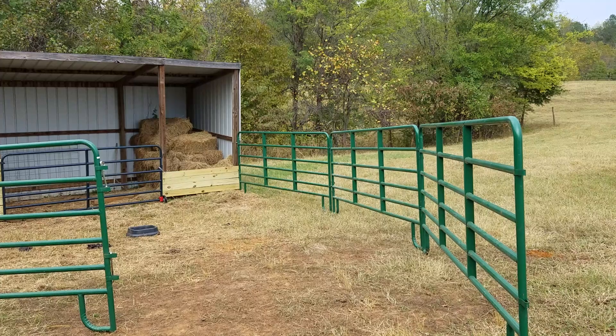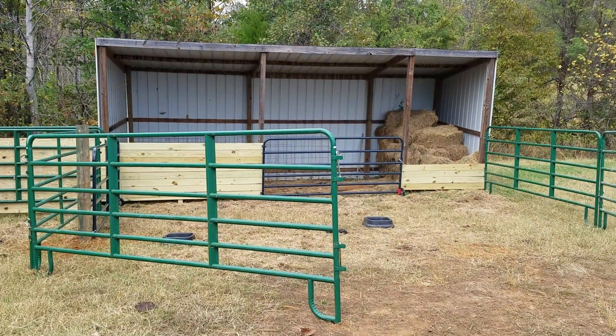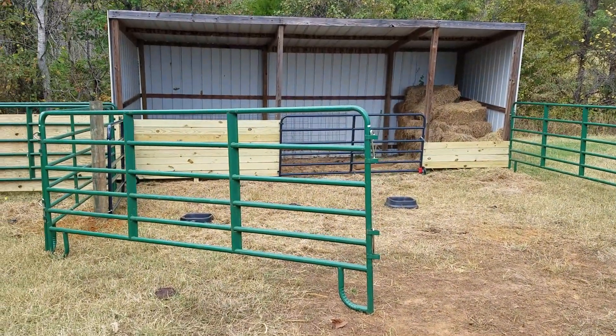So we wound up piecing together something real quick. What we did is we took one of our old little hay storage areas and grabbed some corral panels, set those up and created a small paddock where we feed them now so that they are used to being in there.